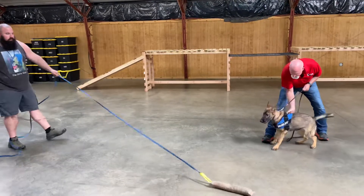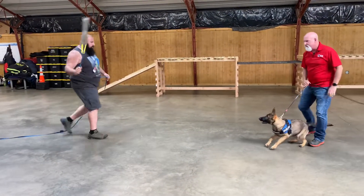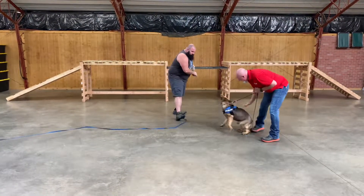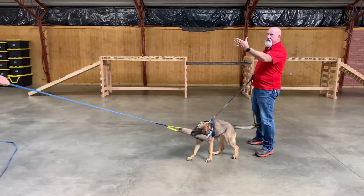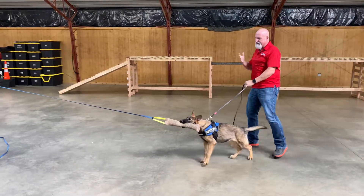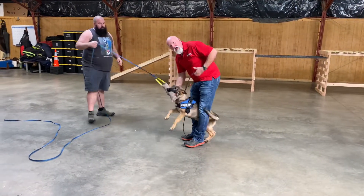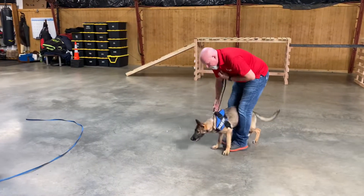All right girl, let's see what we got here. Watch him now, watch him. We really want to get her able to move into the bad guy, get used to having a lot of action all over the top of her. When we do advanced bite work, we're going to have to have all that.